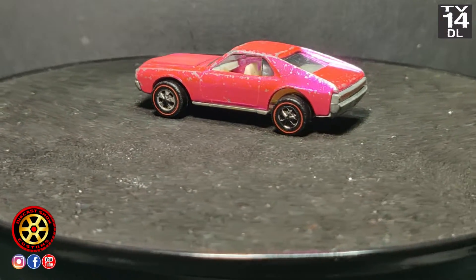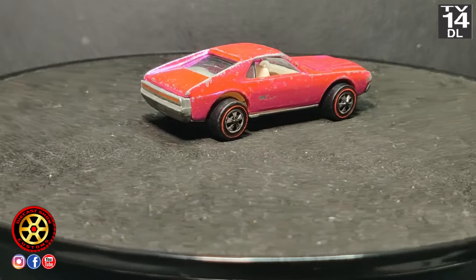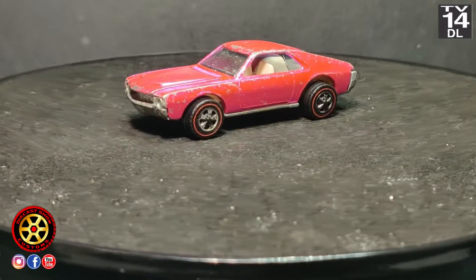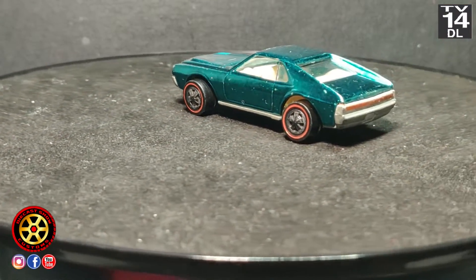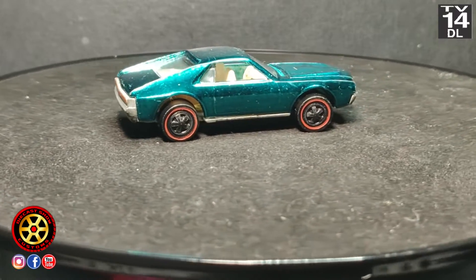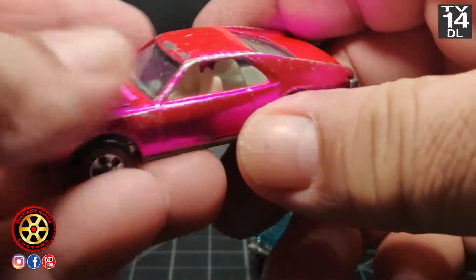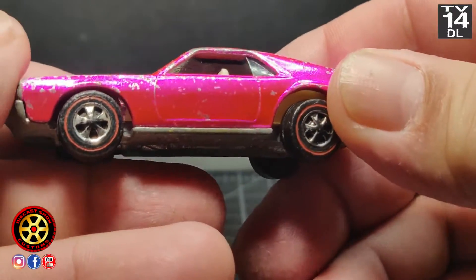Welcome back to the channel. Today we're going to be working with this 1969 Custom AMX. This casting was produced from 1969 to 1971. As you can see, this is a hot pink, and I have another one which I believe is mint — or aqua color. It does have some toning but I still like how it looks.